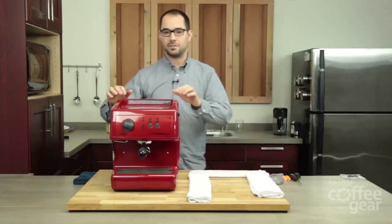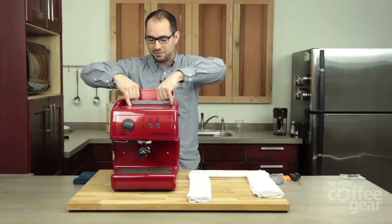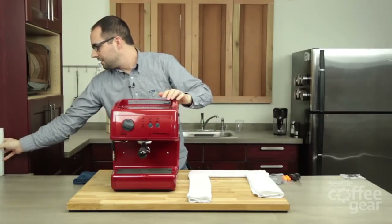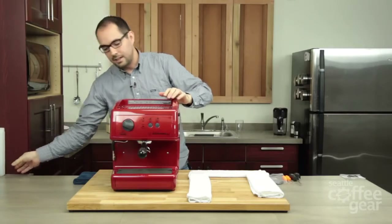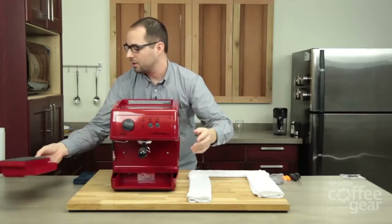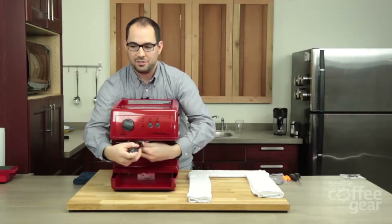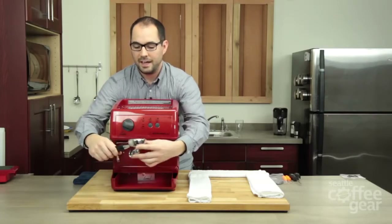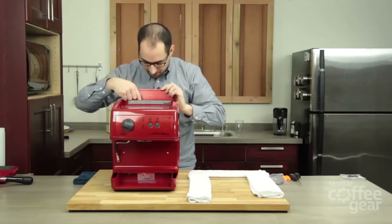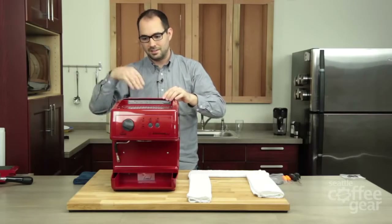The first thing we're going to do is flip this upside down, and in order to do that we've got to remove all the accessories — the water tank, make sure that's empty, and then the drip tray up here, get that out and the grate along with it, and then the portafilter. You might see a little tiny bit of water when you flip the machine upside down, because at the bottom there's a water tank manifold and just a little bit of water can have a tendency to stay in there.